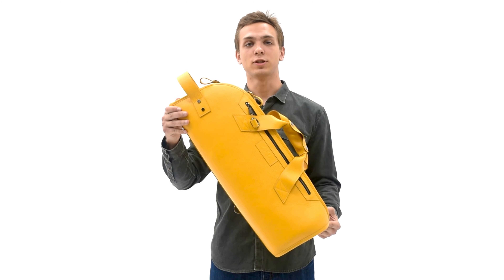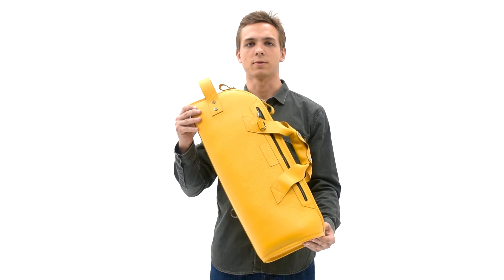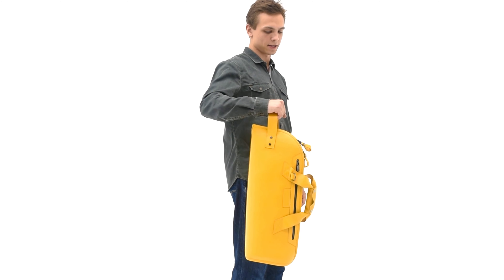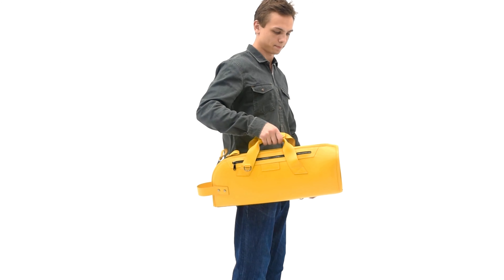With this trumpet bag you have four carrying options using handles and shoulder strap. The first option is carrying vertically using the handle. The second option is horizontal carrying by using handles with a leather wrap.